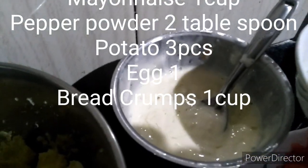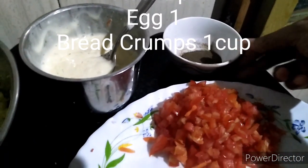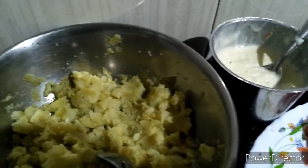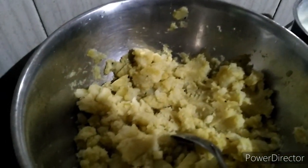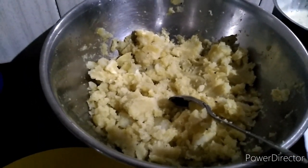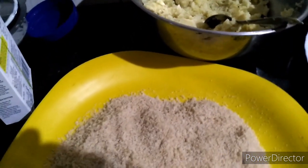I have some mayonnaise. Here are the ingredients. I have a tomato. There are 3 potatoes. It's smooth to the chicken. There are some carrots to get it in the pan.